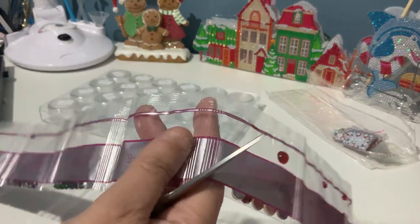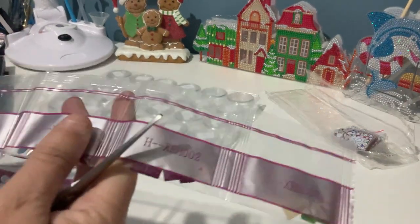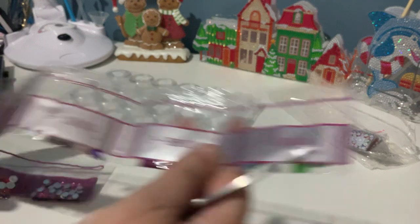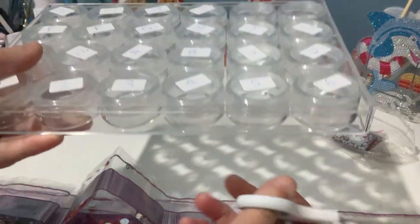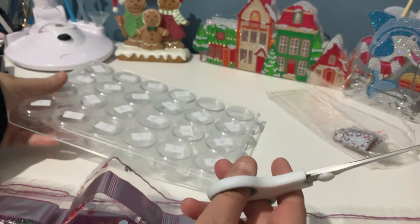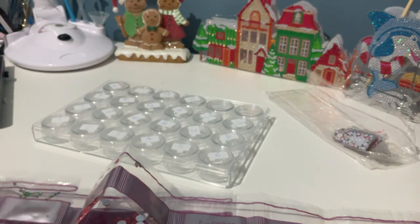There are numbers up to eight and then letters A through H and J. I've got my Kmart containers here — I love these containers absolutely.